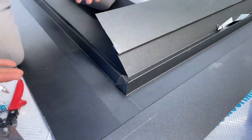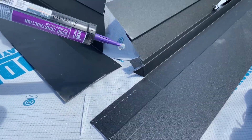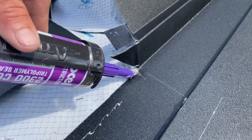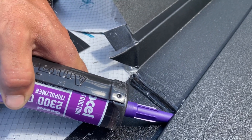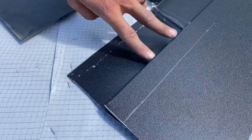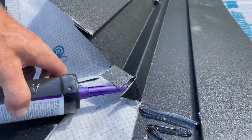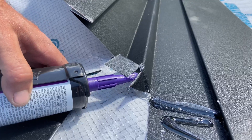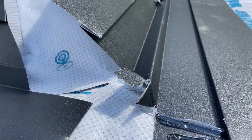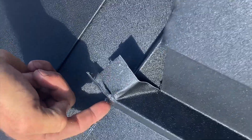Now we're ready to pull it back out, caulk it all, and put it back together. I like to make sure there's caulk underneath this corner here. I stay up from that marked line a little bit and put a good bead. I like to fill that W all the way up so that when this end runs into here it completely seals it off. Caulk on both sides as well — put some underneath right at the point. The biggest thing is making sure you're all the way down against it so that corner is completely sealed off.